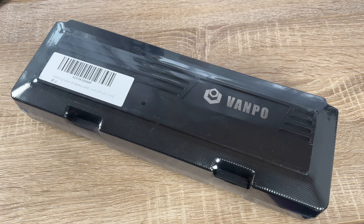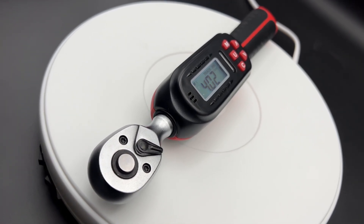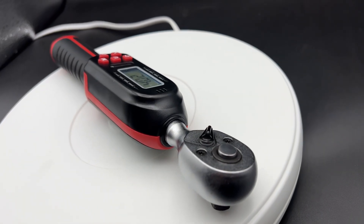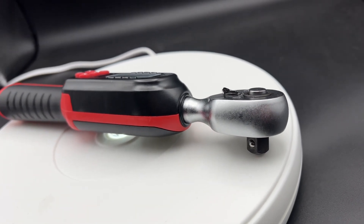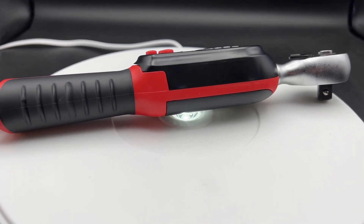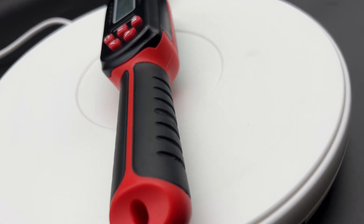Hello, today I'm going to show you an awesome unboxing video by me for you. Let me introduce you to the Wampo 3/8 inches drive digital torque wrench. It is not a standard torque wrench — it's an electronic torque wrench. This helps you so much to come into the digital world in your garage too.